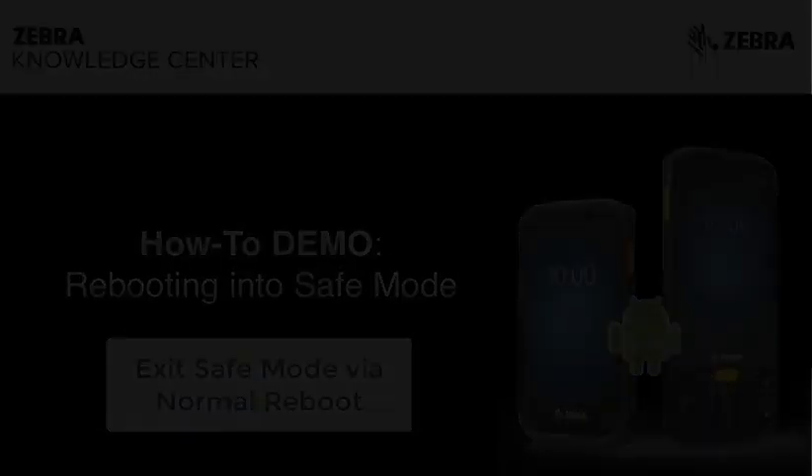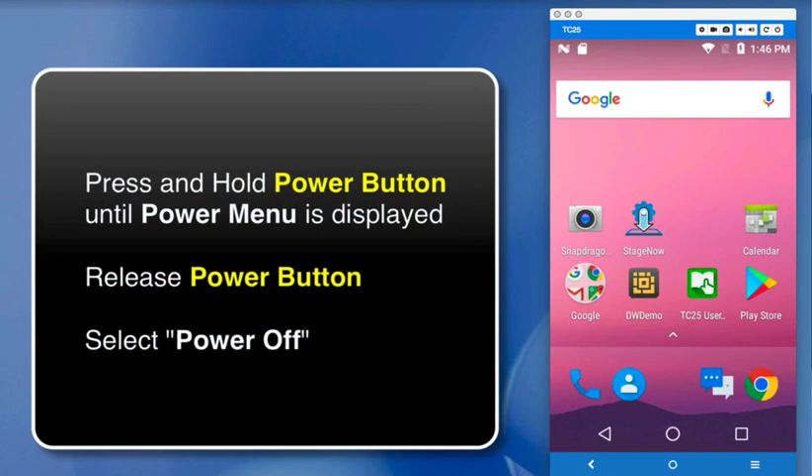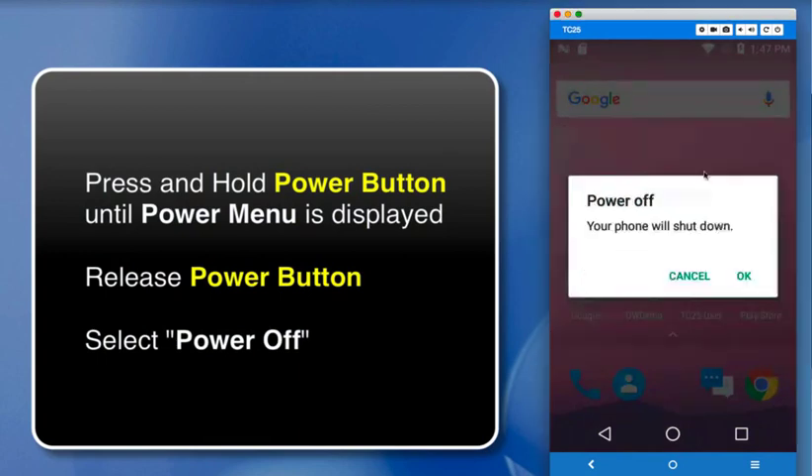Here's how you do all that. First, bring up the Power menu by pressing and holding the Power button. Then select Power Off.